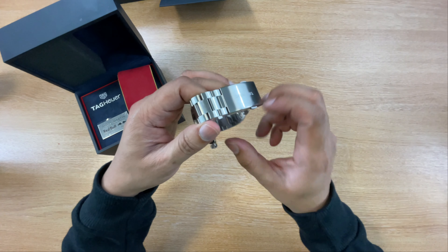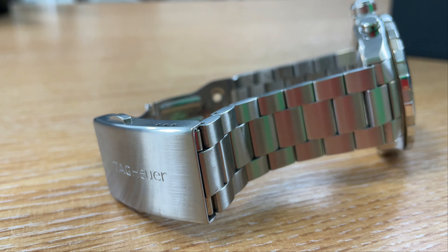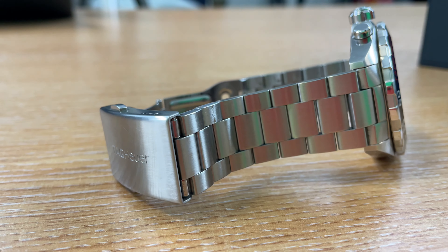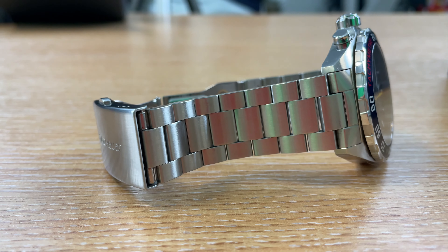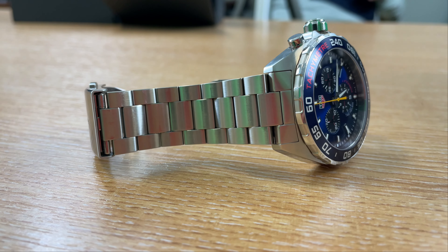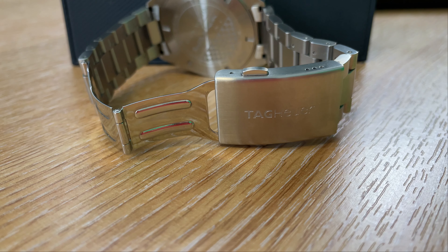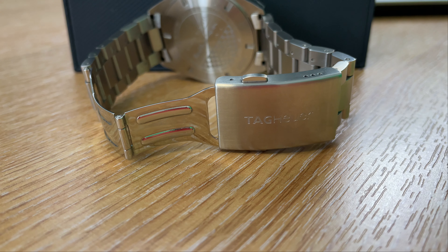It has 200 meters water resistance. The strap is made of stainless steel. It's a men's watch and it's a quartz movement, meaning that it takes batteries — it's not a manual wind or automatic watch. The dial has beautiful colors. We'll talk a little bit more about the blue dial and how that is related to the racing car.